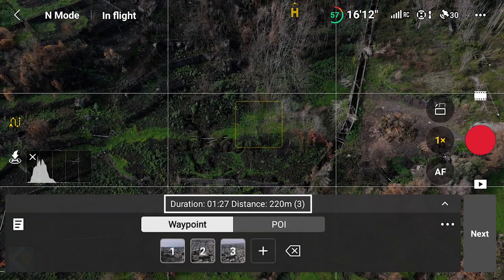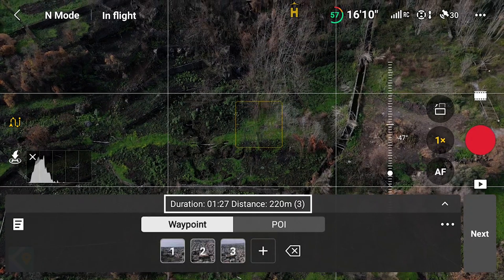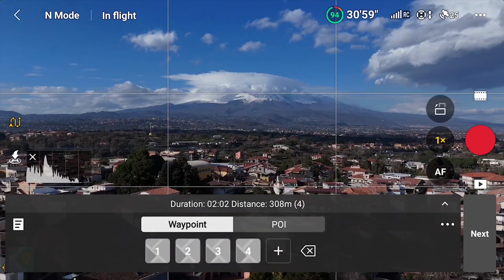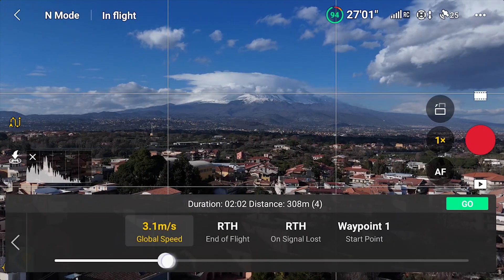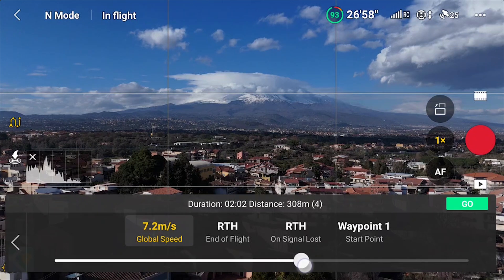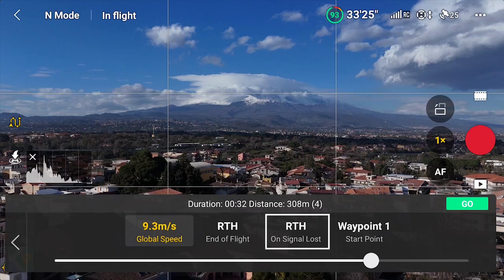The waypoint window contains a wealth of interesting information. We can check the expected duration of the flight, the distance to be traveled, and the number of waypoints that form the mission. Through the three dots on the right of the window, we access the settings to be applied to the whole mission. We can adjust the global speed using the cursor below, specify the action to be taken at the end of the flight, and in case of signal loss.